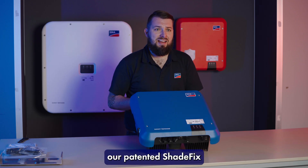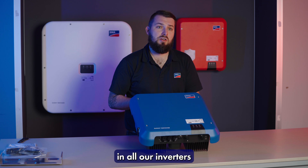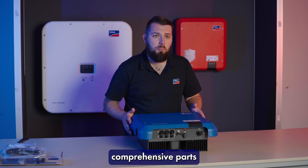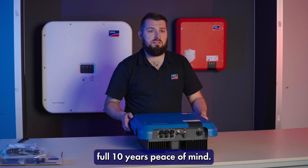In this unit you'll find our patented shade fix mitigation technology which has been in all our inverters since 2009. This unit is backed by a five plus five comprehensive parts and labour warranty giving you full 10 years peace of mind.